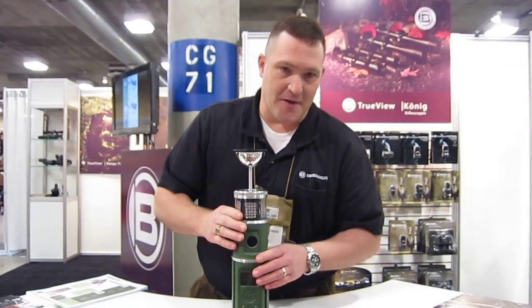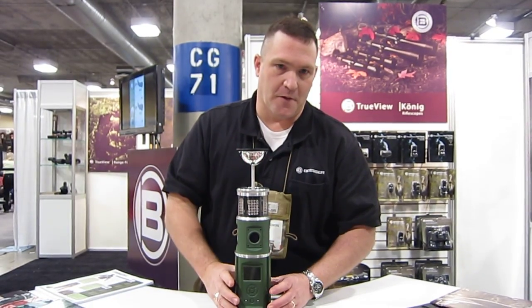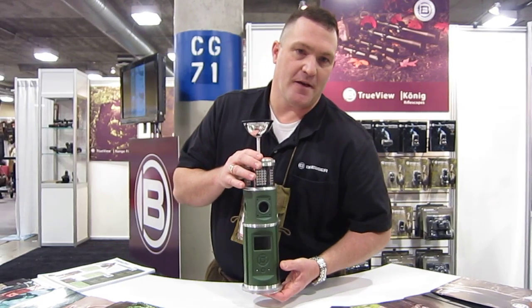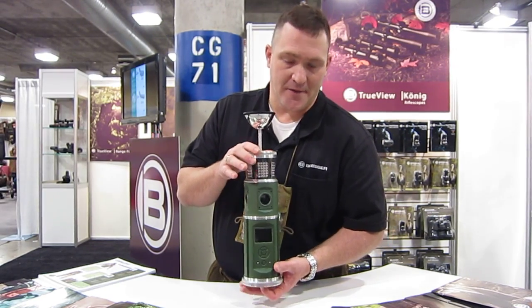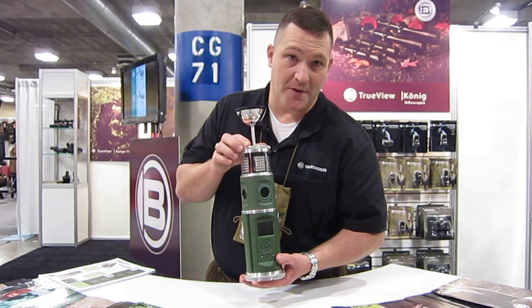This unit right here has a cover that goes all the way down and threads to it so that it's completely waterproof and will take anything that comes at it as far as weather.